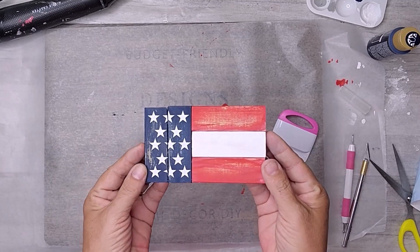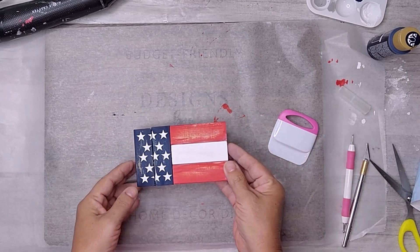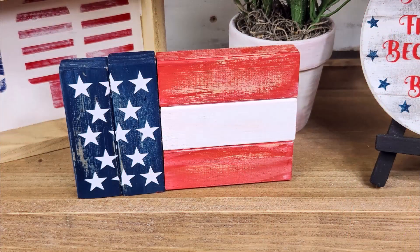And there you have it, my fellow patriots — an incredible wooden flag crafted from Five Below wood blocks. This project showcases the power of creativity and DIY spirit. I hope it inspires you to get crafty and express your patriotism in your own unique way.